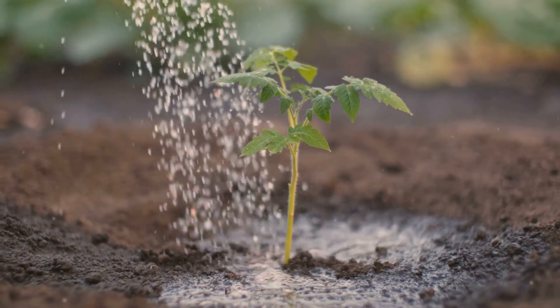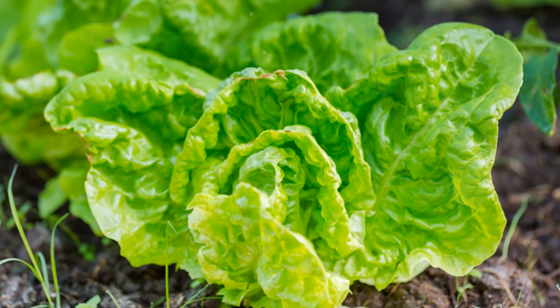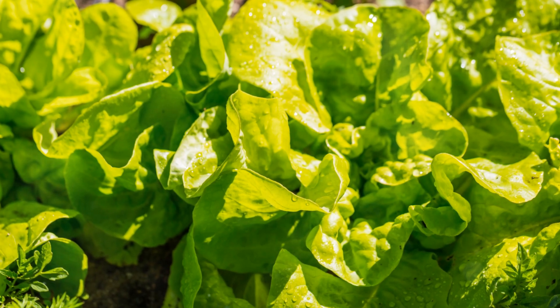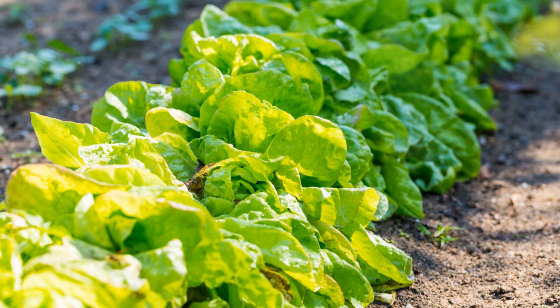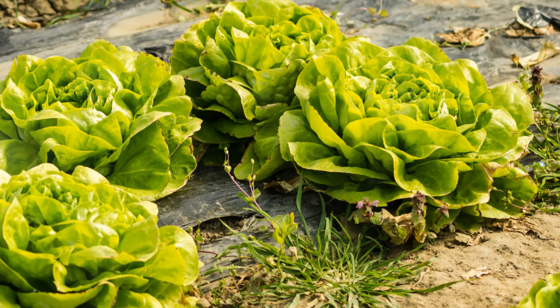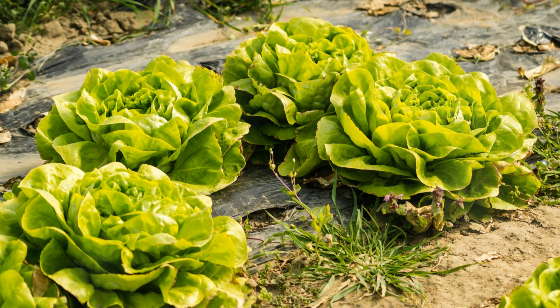Now let's move on to lettuce, which prefers a little bit of shade. Unlike tomatoes, lettuce thrives in cooler temperatures and can suffer in intense heat. Planting lettuce in a shaded area or using shade cloth can help protect it from the sun and keep it crisp and tender. By understanding the unique needs of each plant, you can create a thriving garden that produces a variety of delicious and nutritious vegetables.